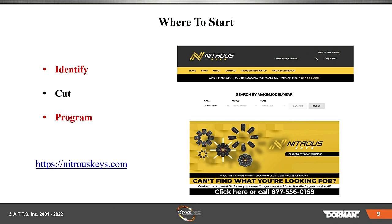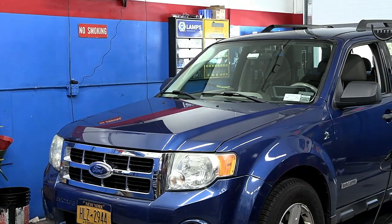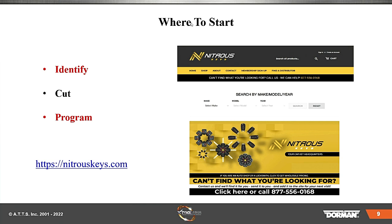We're going to take this link here — and you know, Murphy's Law when you do things live. This should take us to the internet. There it goes. We're going to look up that Ford Escape over there. I'm going to go to their system and look up the Ford, the year, the model, and search the information. What it's going to come up and show me is a bunch of keys and different fobs. There we go — I put in the year. You can see Ford Escape 2008.